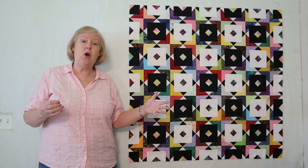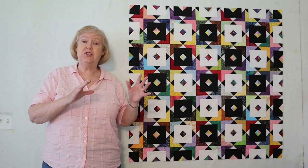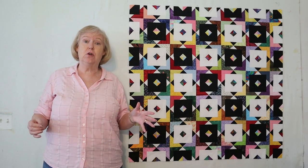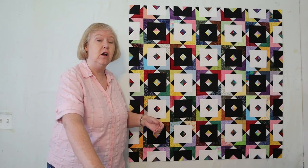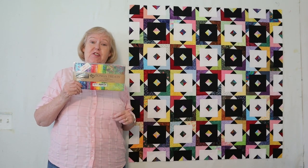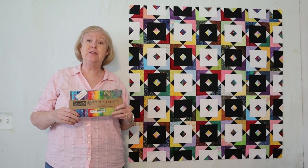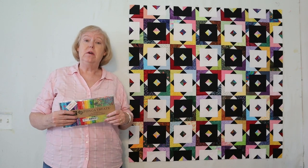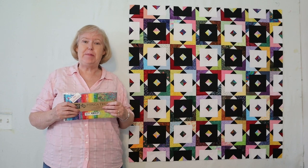For every comment after you're subscribed, you get a chance to win. If you share this or any of my videos on social media and tag me, you get an additional chance. First prize gets this wonderful charm pack from Tonga. Second and third prizes will get patterns from my website. Stay well and happy quilting!